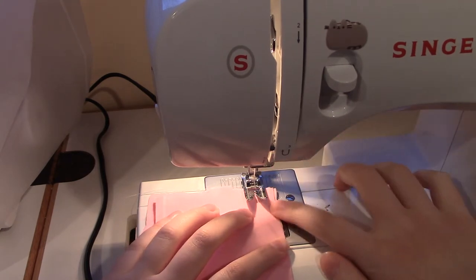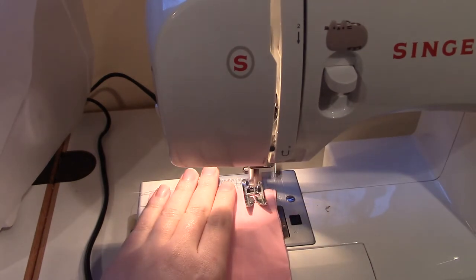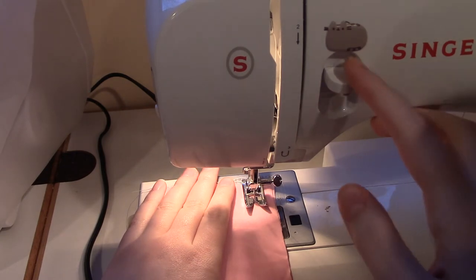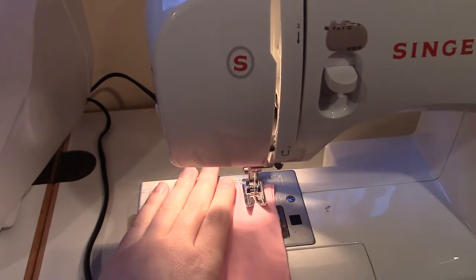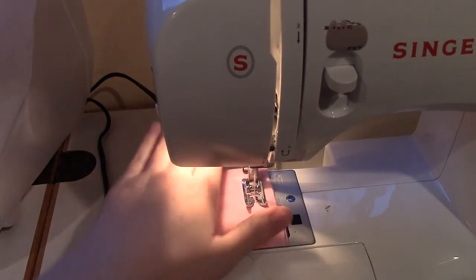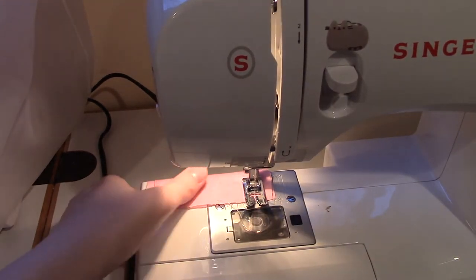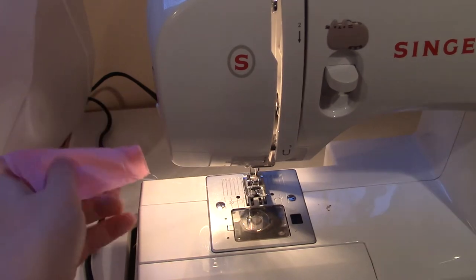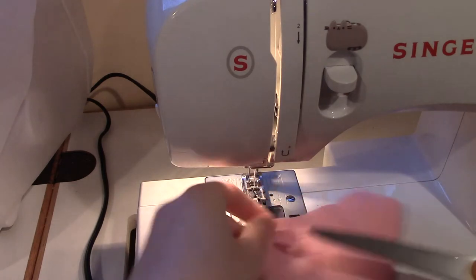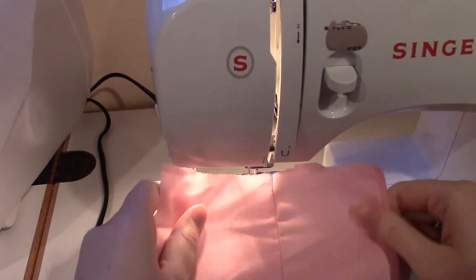When you start sewing, you need to first put the presser foot down — this keeps the fabric from lifting up with the needle while you sew. Once your fabric is all set, lightly press down on the pedal and sew forward slowly a couple of stitches. Before you get too far, press the reverse button on your machine and sew backwards a few stitches. This tacks down the stitches so they don't unravel when you're done — I call this backstitching, but I've also heard it called backtracking or backtacking. Then sew forward all the way to the end of your seam, and don't forget to backstitch at the end too. When you're done, lift your project from the machine and snip off all the thread tails. Congratulations — you just sewed your first seam!